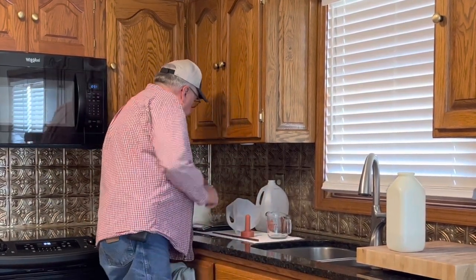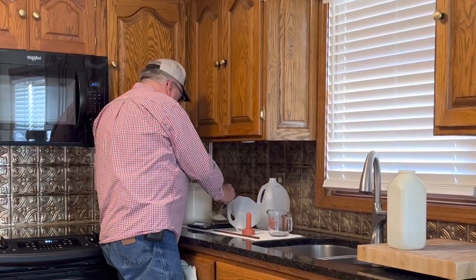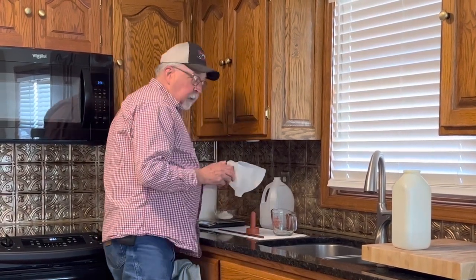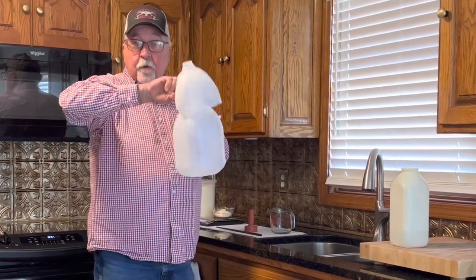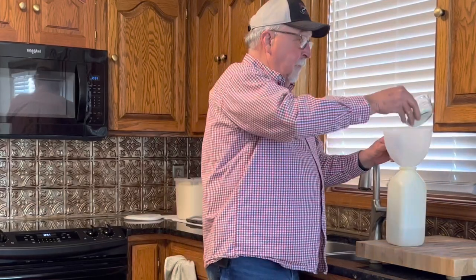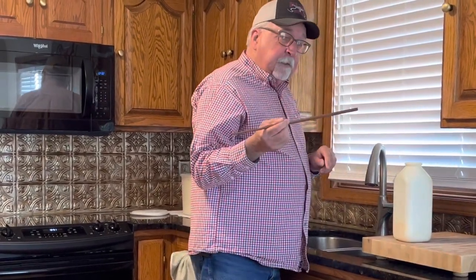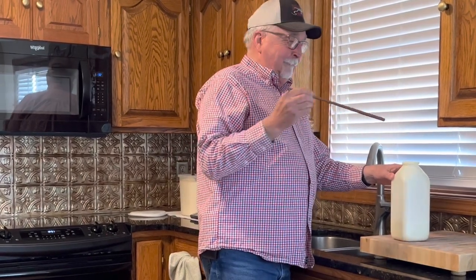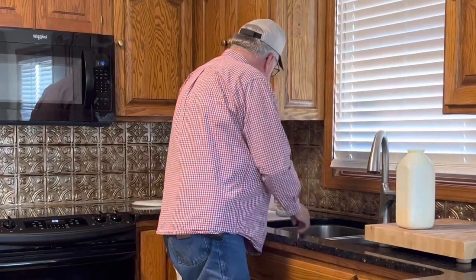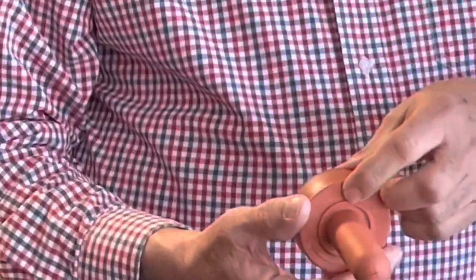We've got two cups of warm water and we're going to use milk replacer - measure that out to two and a half ounces. We're trying not to overfeed them and cause scours. The funnel I use is simply the top I've cut off an old milk jug - makes it pretty handy and it's free. I'll put the milk replacer in there and stir it up with a chopstick I borrowed from my wife's drawer. I'll put the nipple on - if you've never raised baby calves before, the nipple has a vent hole in it and you always want to have that facing up when you feed the calf.